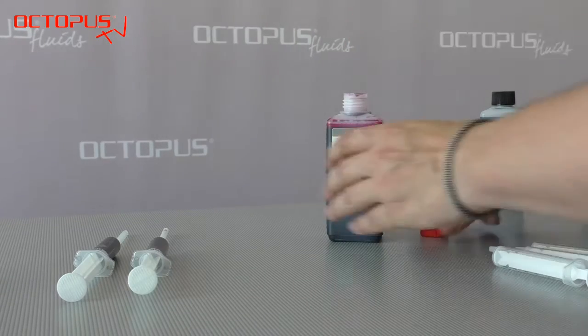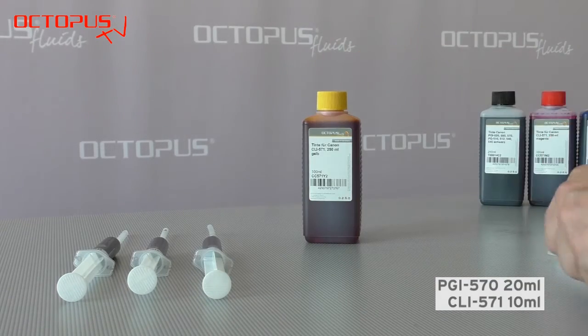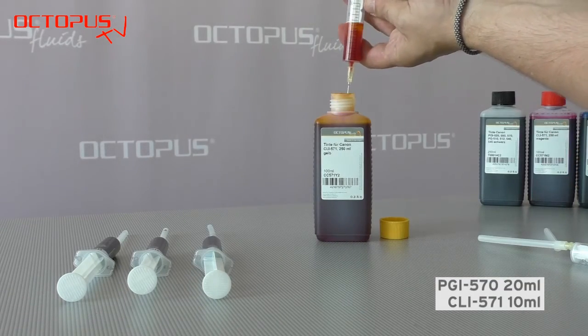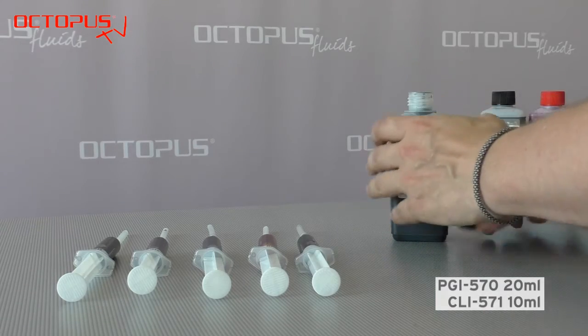For filling the whole kit of cartridges we prepare one syringe with refill ink for each cartridge. The recommended quantity for filling the cartridges is 20 milliliters for the 570 and 10 milliliters for the 571 ones.